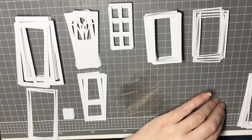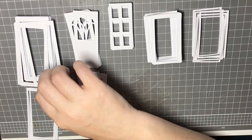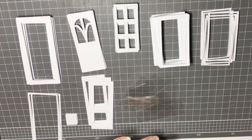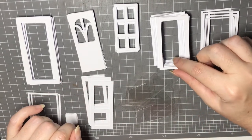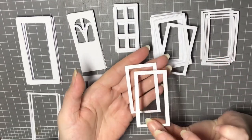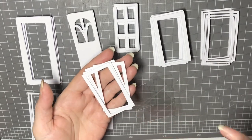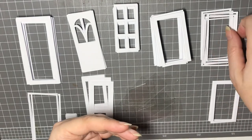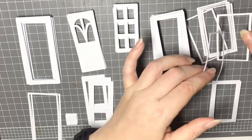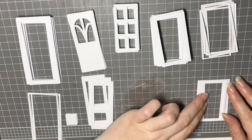Now we're going to put those aside. The next part we want is the small square for the front of the door. For the main window frame part we are going to want four pieces of frame, and then we're going to want one decorative piece for the front of the frame — that's just a smaller, thinner version of that frame.